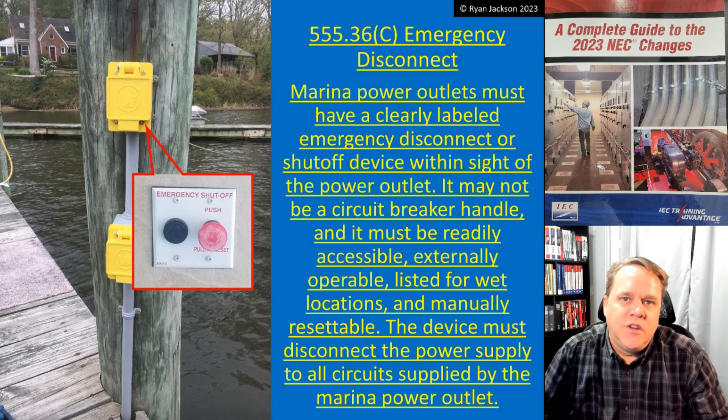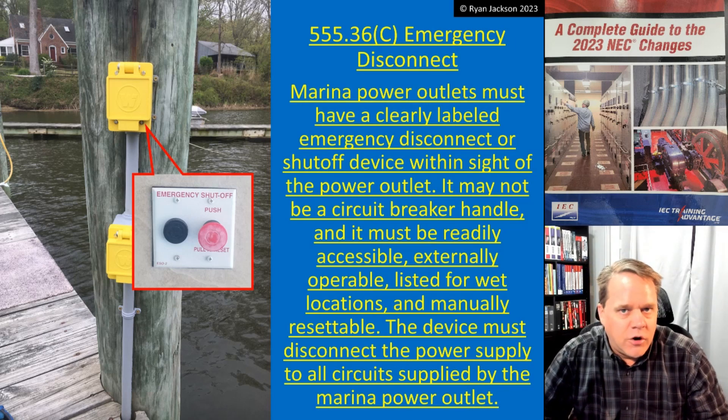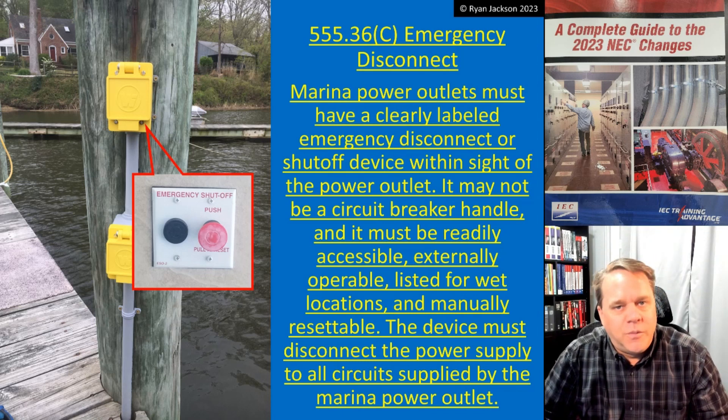Again, the scope of this video is to cover the code change: you've got to have an emergency disconnect for your shore power device. Alright, one more video on Article 555 — that's going to be next time. I hope to see you then.